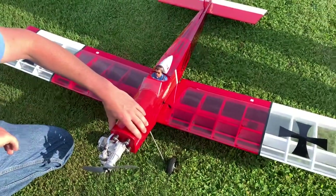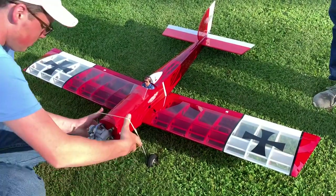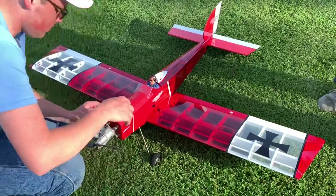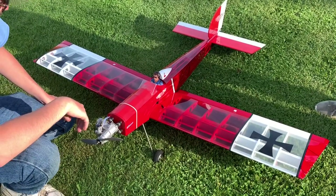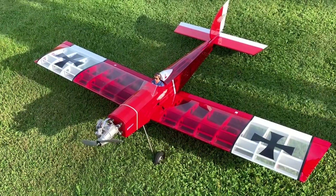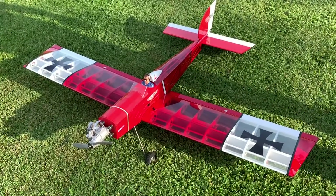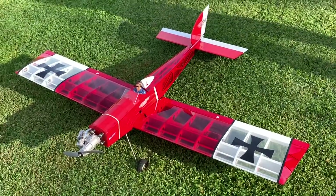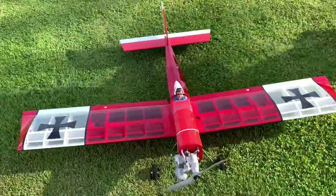The one thing I would want to say to people if they're going to go glow with it: make sure you spend the extra money and get a good reliable engine, like an OS or Super Tiger. You can find them on eBay used — if you don't have the money to buy a brand new 46AX, there are inexpensive ways to go about it. Just get something reliable; that's what keeps you from having bad experiences. All right, well it's a good looking plane. Hopefully a couple people think about picking this thing up — there'll be a link in the description below where you can pick it up. Thanks a lot.